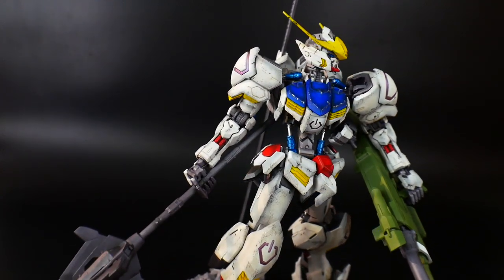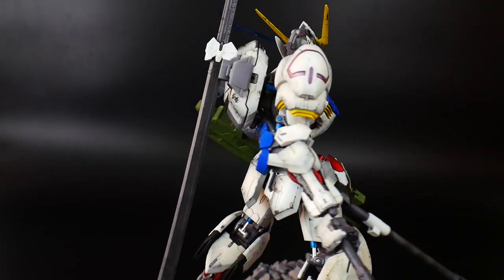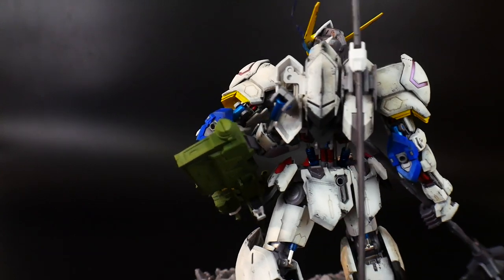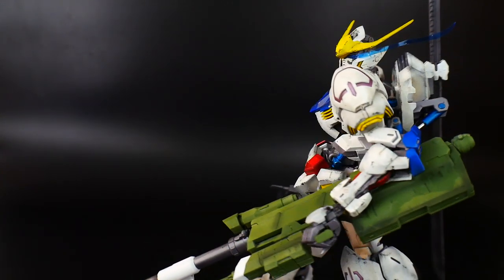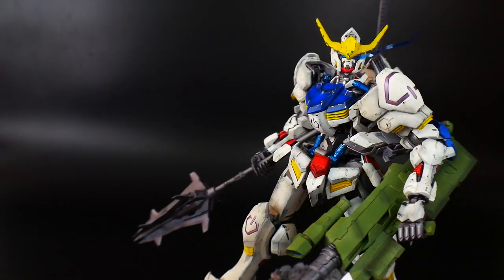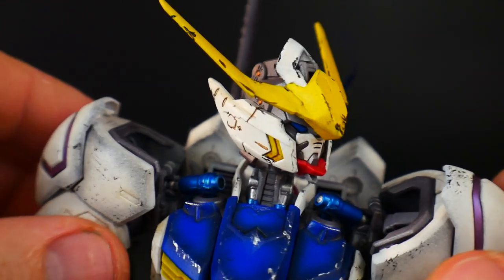If you want to pick up any paints, tools, accessories, or even kits such as the Masquerade Barbados, head over to their shop and use promo code CROSAMA to get 10% off. All right, so taking a look at the head unit first.